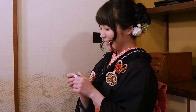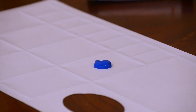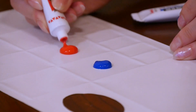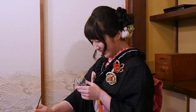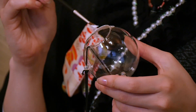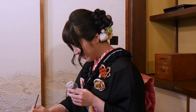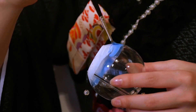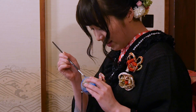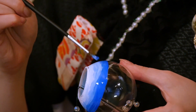First, you purchase a plain windbell from the dollar shop and draw your own design onto it.